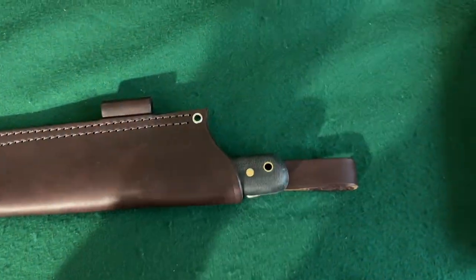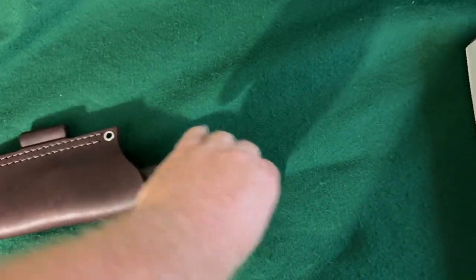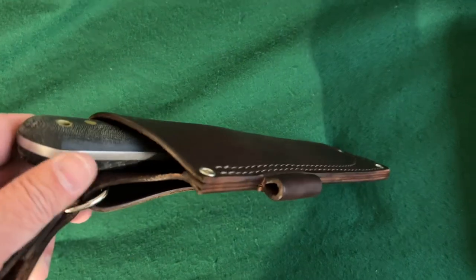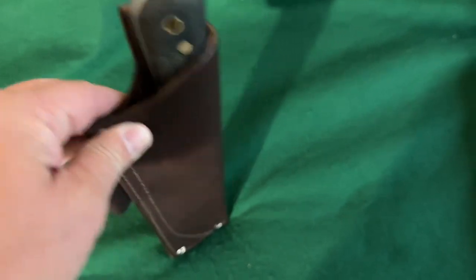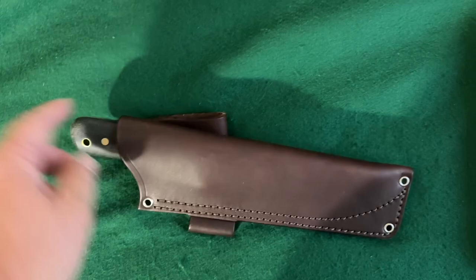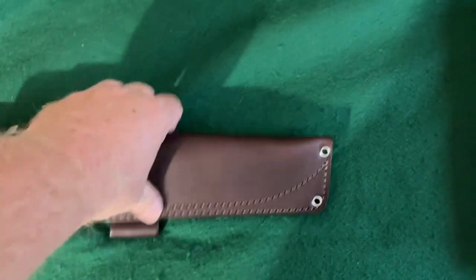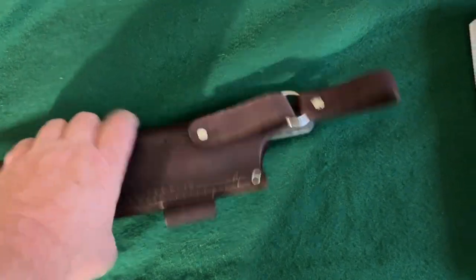Here it is inside the sheath — it's in there really well, nice dangler. You can wet form this sheath if you want to give it a better-looking shape and squeeze it in a little bit, which I'll probably do. Because this is black canvas micarta, I might even dye this black with leather dye — I think that would just be a good overall look. Wet form it of course. Really quality sheaths, I really like these.